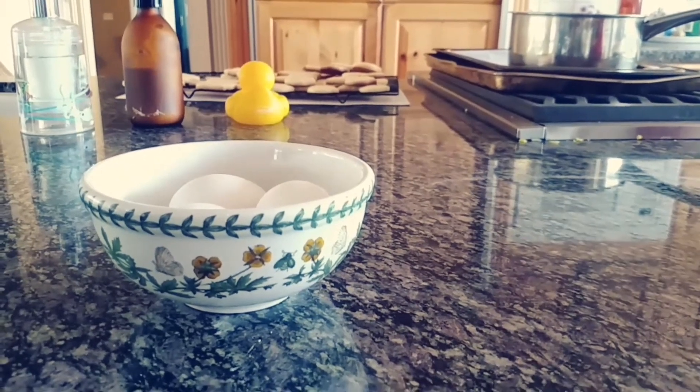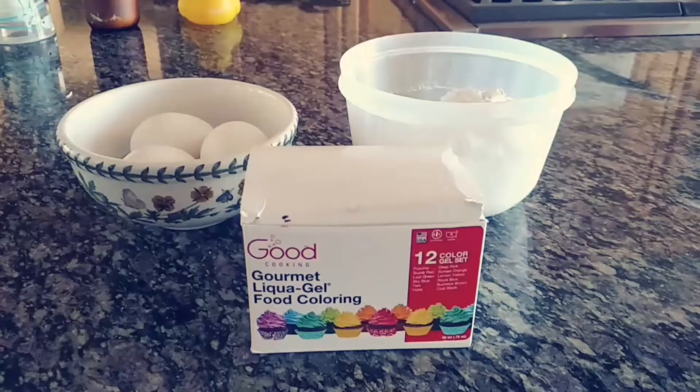The ingredients you'll need to make royal icing are 3 eggs, 4 cups of powdered sugar, and food coloring.